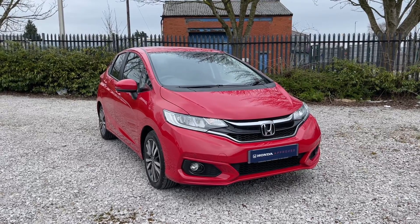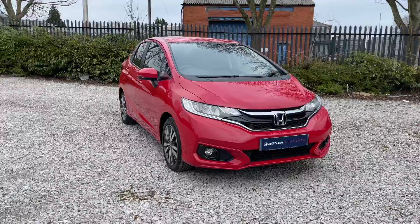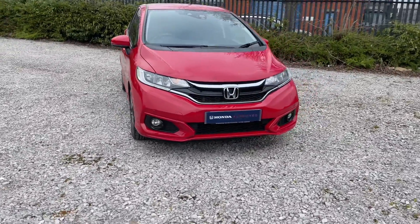Welcome to Swansea Honda Bolton. Here is a quick video tour of our 2018 Honda Jazz EX Navi. Being the EX Navi, it is top of the line and it does come with a lot of kit.